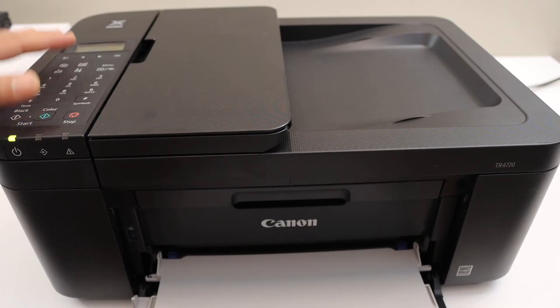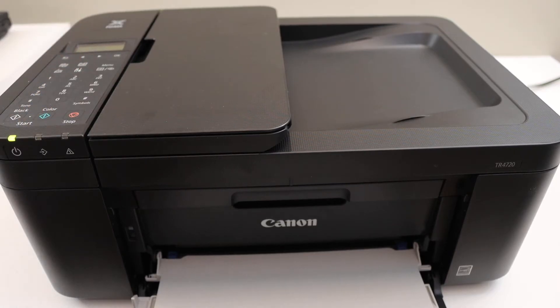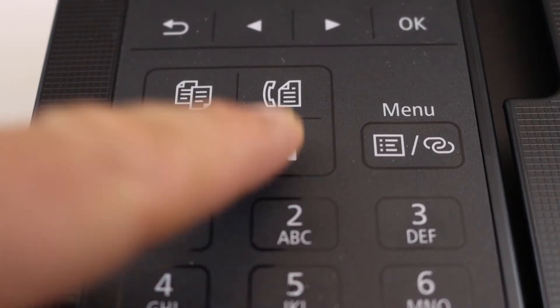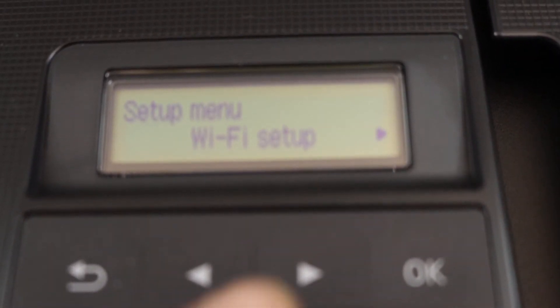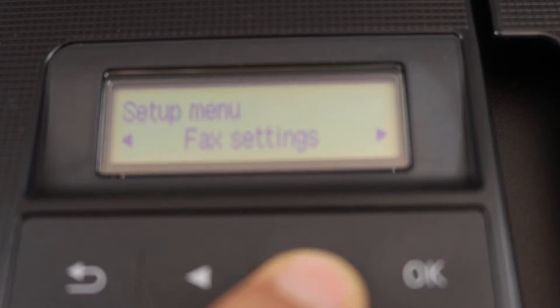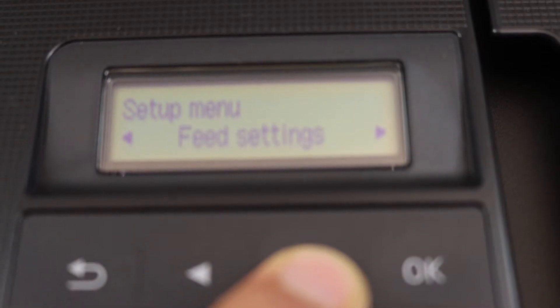First, switch on the printer and go to the control panel. Press the settings icon on the next screen. Scroll ahead and look for the echo settings.